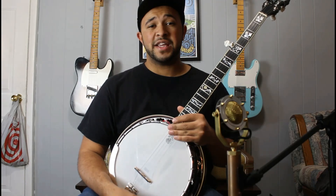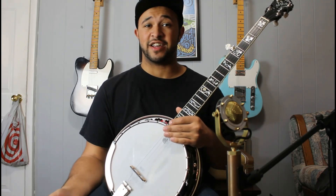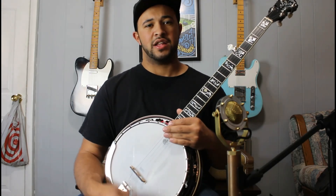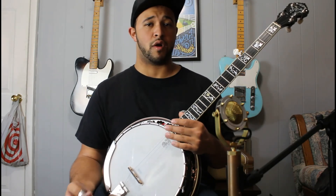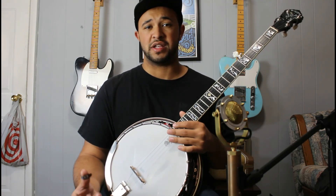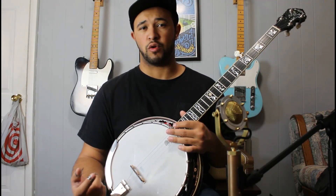Hey everybody, it's the last day of Licksmas. My name is Trey Wellington, and I'm lucky I got to contribute the last lick. I've been having such a good time learning all these great musicians' licks — they're all amazing players and come up with great stuff. This lick right here is one I got from Clint Strong, who is a great jazz guitar player. I heard him do this in a solo and thought it was really cool. You can use it in bluegrass or swing, either one.